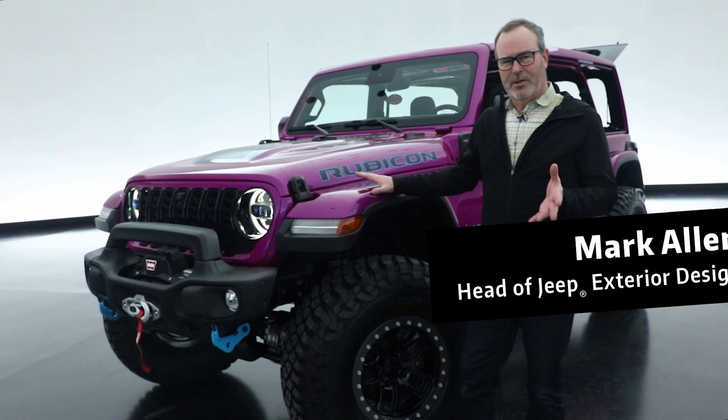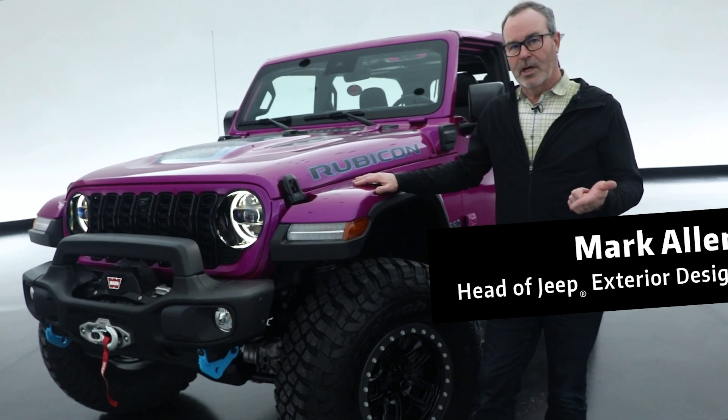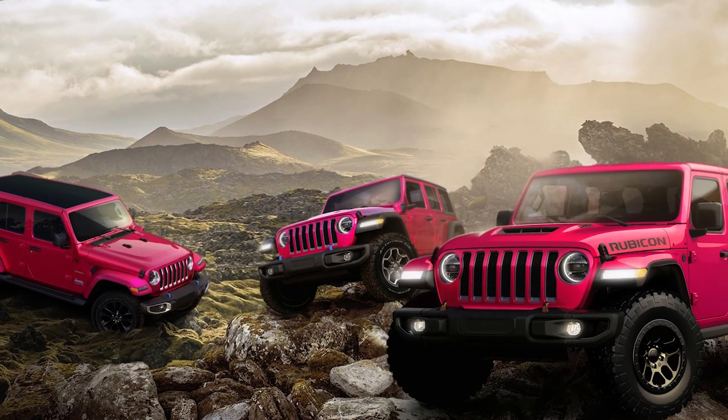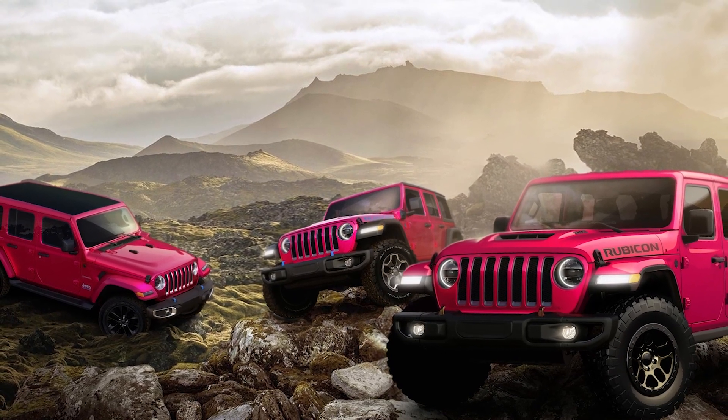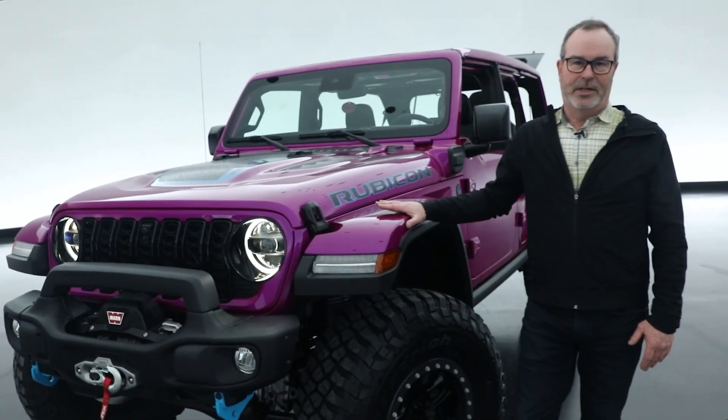This project starts with a bit of a story. In 2021, we released a very special color for Wrangler — it was Tuscadero Pink. We had anticipated that vehicle would do about 5,000 units, and we've been asked over and over for a follow-up. That's what this project is.